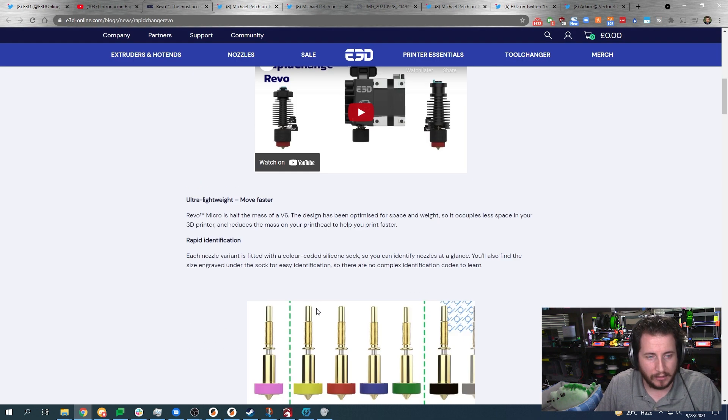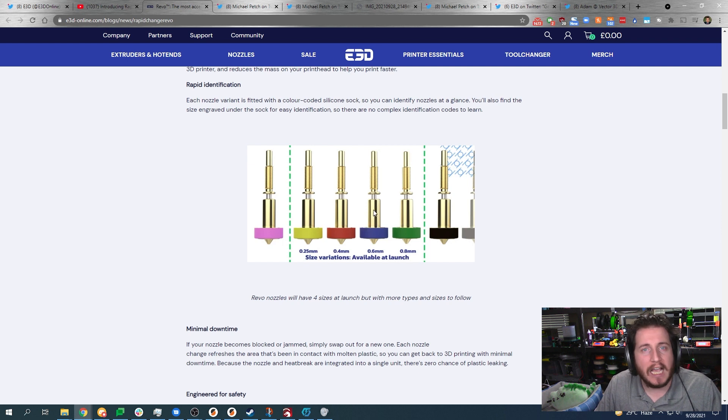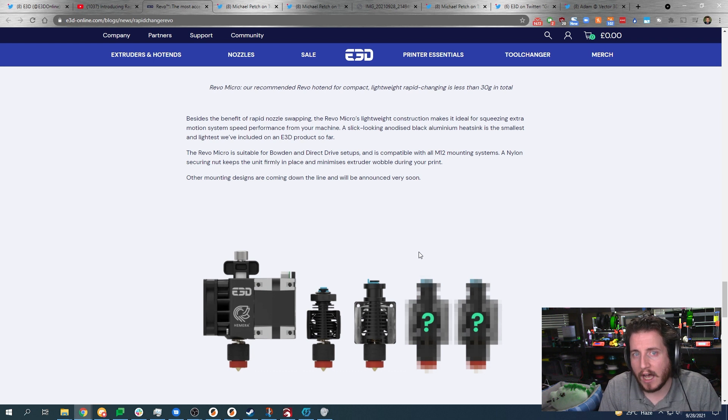The nozzles don't require any extra work to take on and off, and they are color-coded — which is really cool. You can easily at a glance know what you're dealing with. You've got what is effectively a built-in heater block, a built-in heater break, and something to screw into your heat sink.